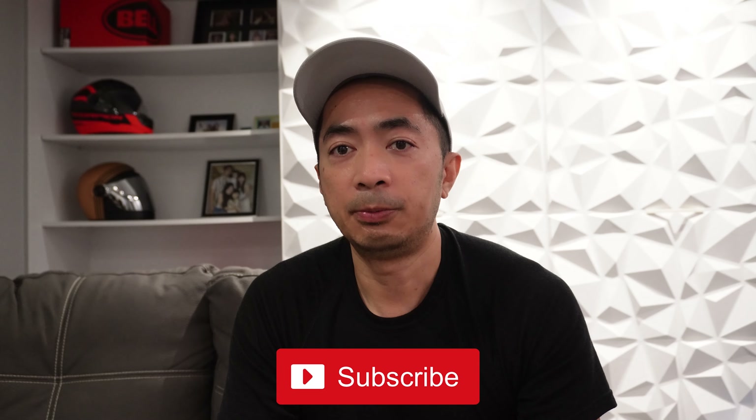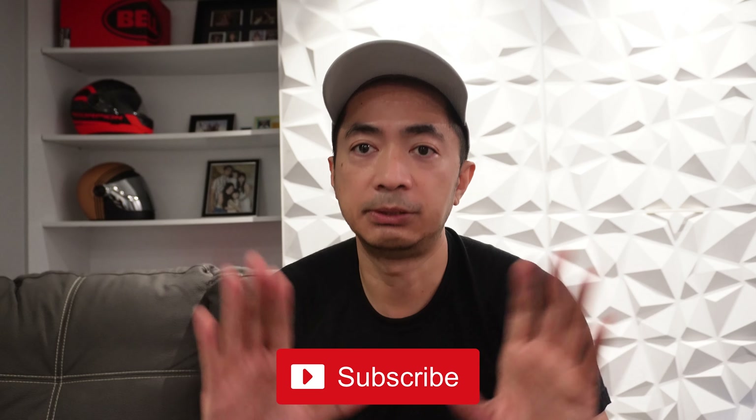So that's it. Hope you like this video. Thumbs up. Thumbs down. Cheers. Bye for now.